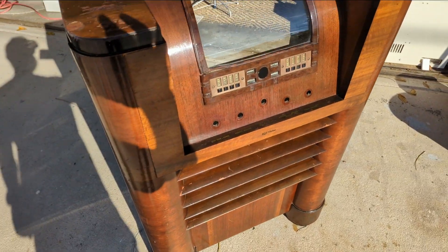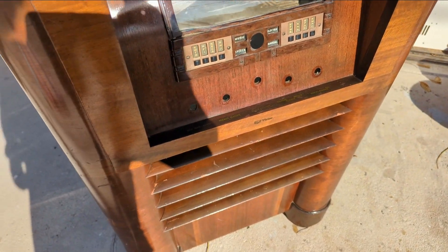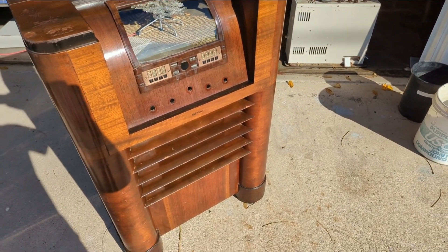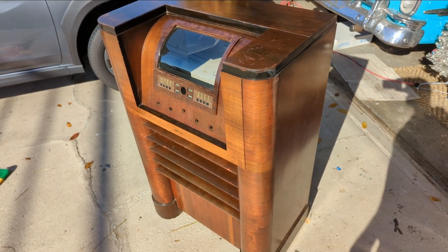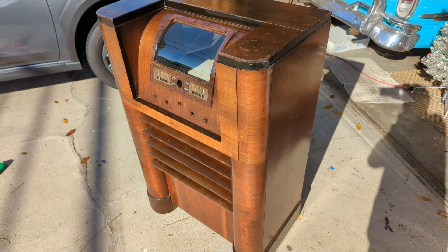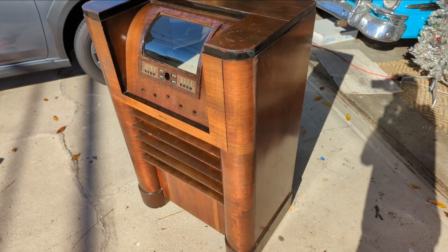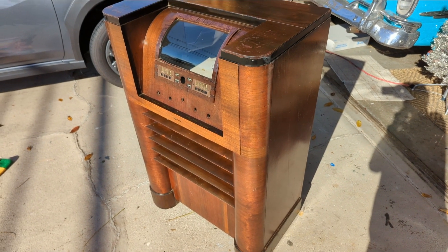It turned out quite snazzy. You'd be amazed how much you can save the finish. Most people would probably have looked at this and said they need to strip it down. Granted, it's got nicks and scratches and scrapes — but something that's been on the planet for three-quarters of a century is going to look old. If you strip it down, you've removed all that patina and it'll never come back. It's a personal decision — there's no real wrong answer. But my personal preference is to keep the finish original if I can help it.